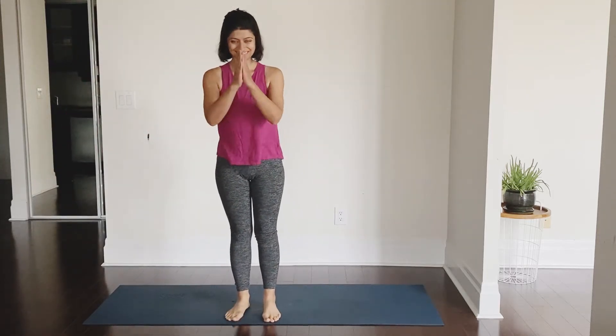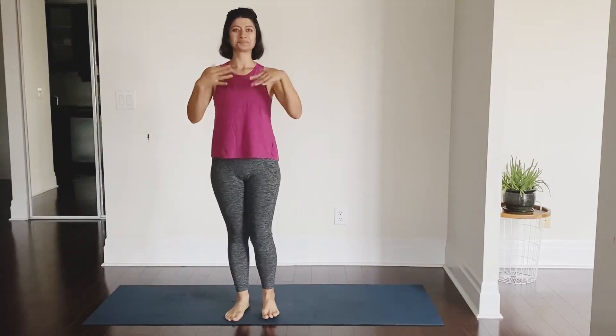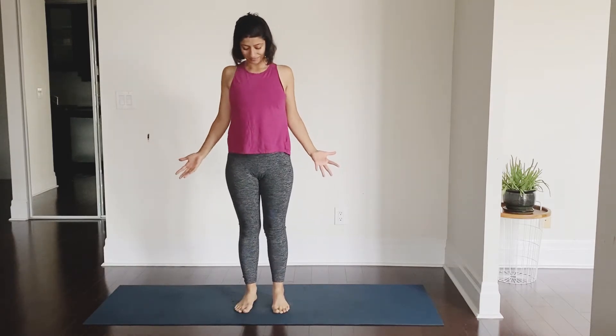Namaste everyone, welcome back to my channel Shakti Yoga with Shaili. Let's yoga together.